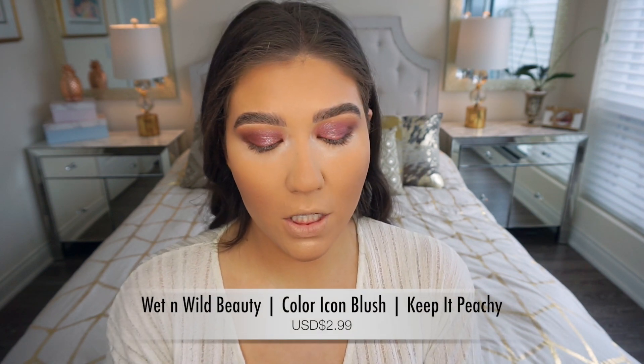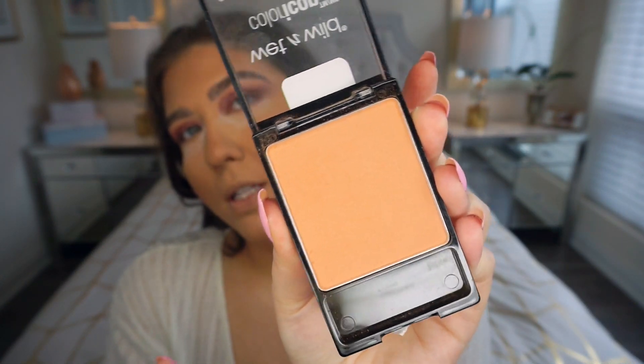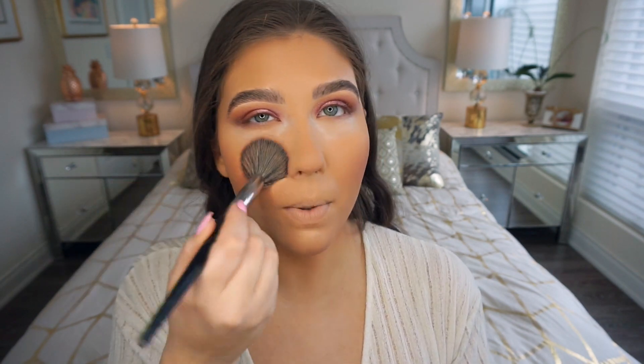Now for blush I'm going in with one of my new favorites — the Wet n Wild Keep It Peachy blush. It's honestly so stunning, a pure pastel peach shade, and it was literally about $4 Canadian, so super affordable. I especially love peachy-toned blushes in the summertime. I'm placing it on the apples of my cheeks with a Morphe E4 blush brush and dragging it up slightly.